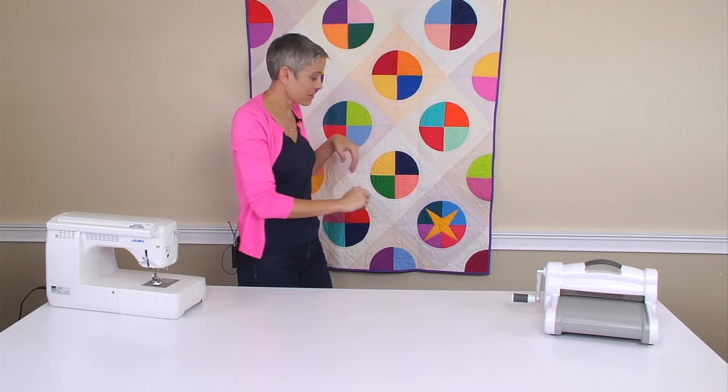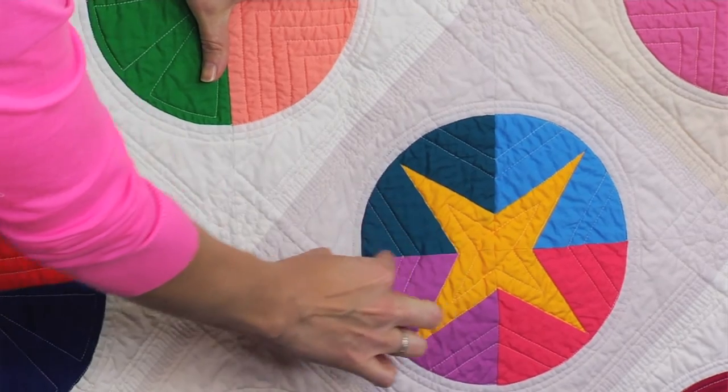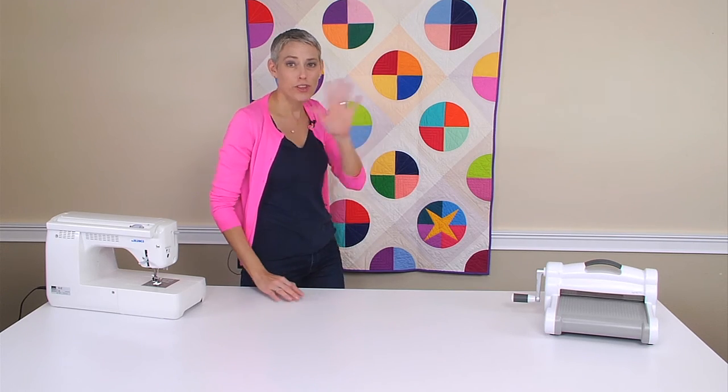But what you might not realize that comes on this die is here's the other half. You also have the options of piecing in this little star point that happens down in the bottom. I love that you have those options to play all within this one die.